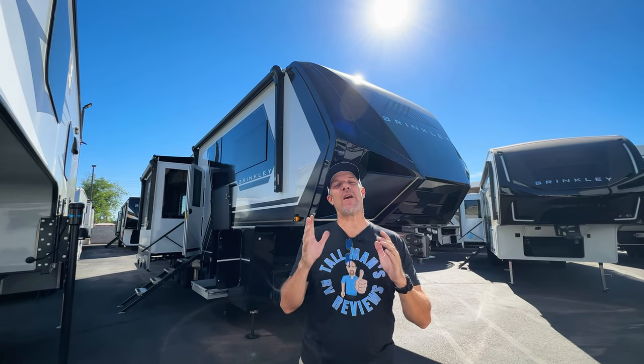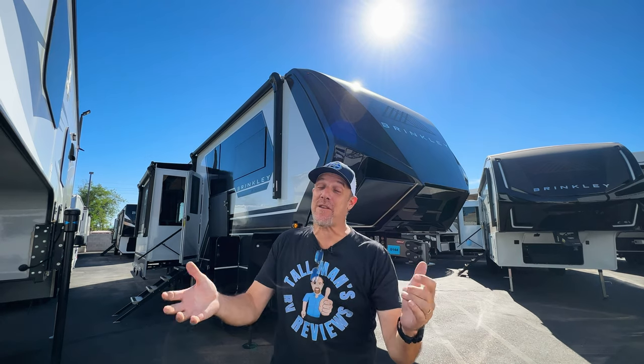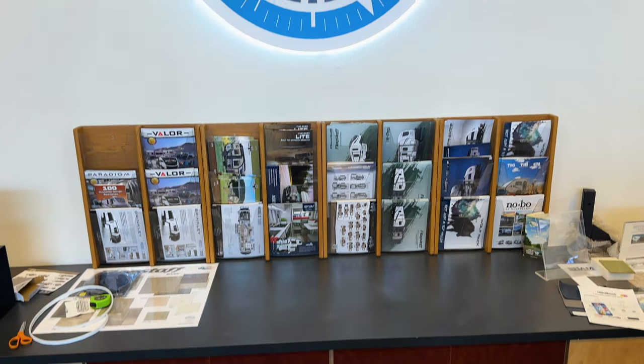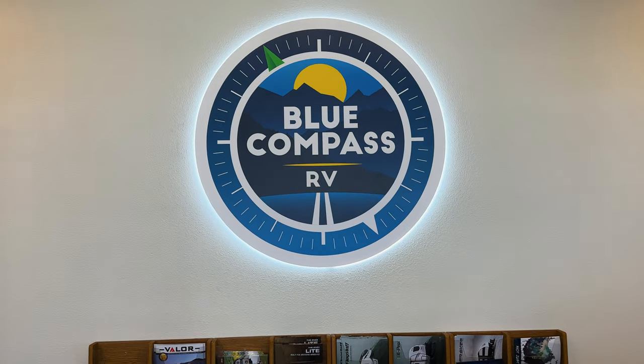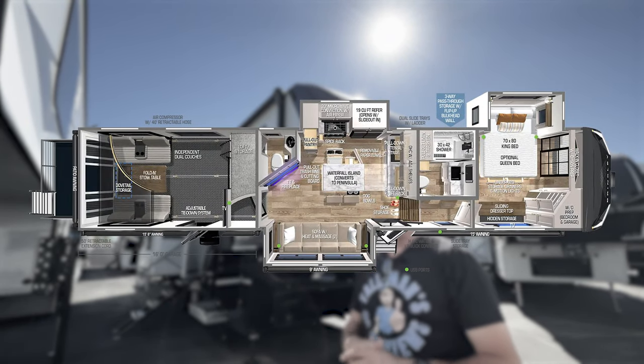Hey there, Tone Man Clan. Welcome back. Today we are in Mesa, Arizona, just outside Phoenix. We are at Tom's Camperland — well, it used to be Tom's Camperland, now it is part of the Blue Compass family. We're looking at a Brinkley. I absolutely love these. You are going to love these. This is their Model G, it's a toy hauler — this is the 3500. Let's take a look.